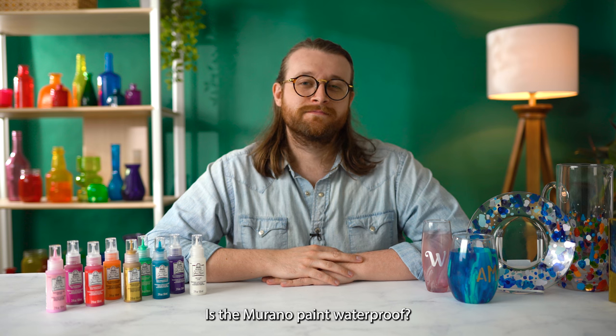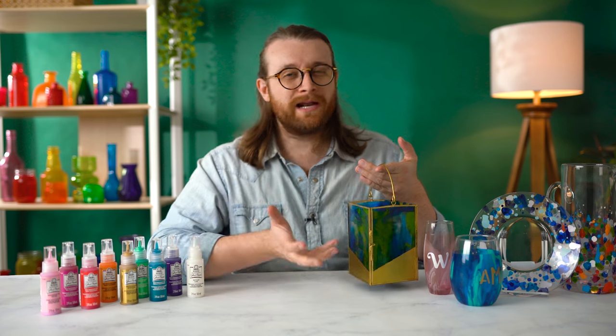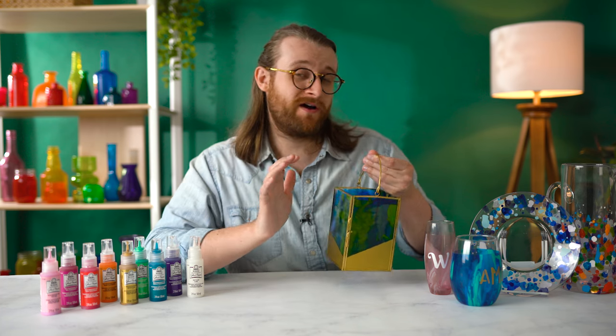Is the Murano paint waterproof? That's a really good point. Folk Art Murano is weather resistant, but it's not waterproof. So if you were to submerge it in water for a long period of time, it would not be good for your project. But this paint is made to be used outside and give you really beautiful results no matter what you're crafting. We've got a little lantern here that we like to put out in the garden and that is totally safe. We wouldn't let it get a ton of rainwater in it — if you're going to have a really big storm, you'd probably want to pull your decor in. But this is great for a patio, and if it gets a little wet every once in a while, it is totally fine.